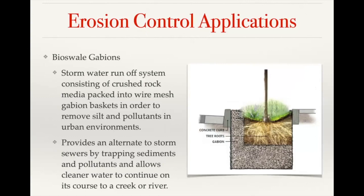Those were the two main wall scenarios. The erosion control applications often combine both civil and erosion control applications, so you'll see some overlap between wall systems and erosion systems.